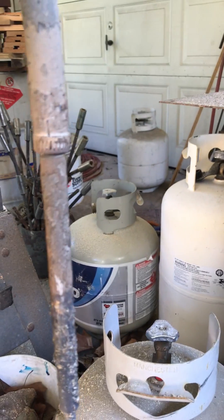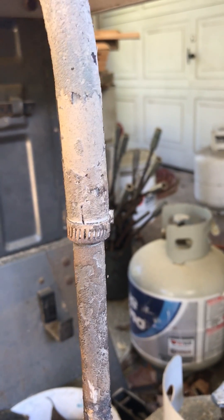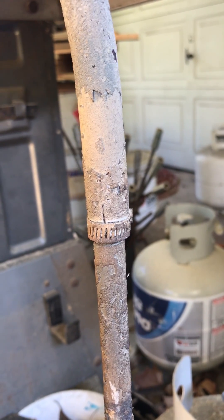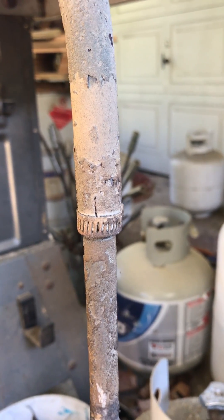All I've done to mount it is slide a piece of half-inch electrical conduit, put the thermocouple up in it with the wires passing through the whole conduit, and clamped it in place with a half-inch hose clamp. Real simple.